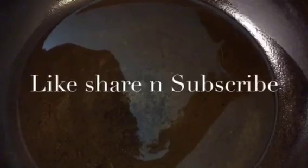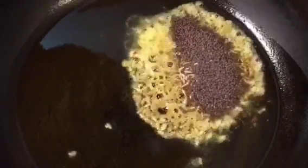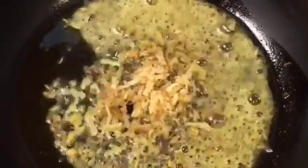Our oil is nicely heated up. Put one tablespoon of jeera that means cumin seeds, one tablespoon of mustard seed that means sarson, one tablespoon of grated ginger that means grated adrak, and curry patta that means curry leaves.